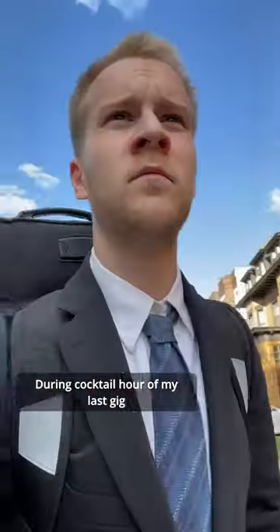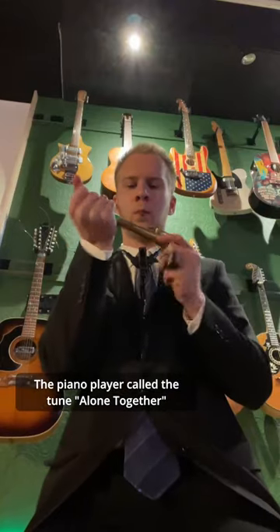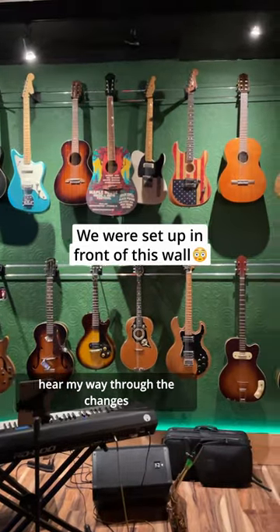Here's one way to improvise when you don't really know the chord changes. During cocktail hour of my last gig, the piano player called the tune Alone Together. I remember the melody, but I kind of had to hear my way through the changes.